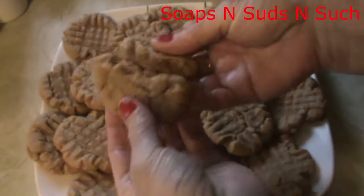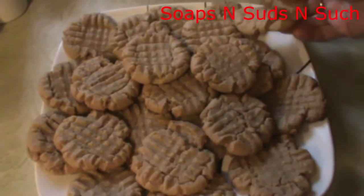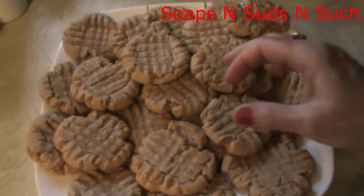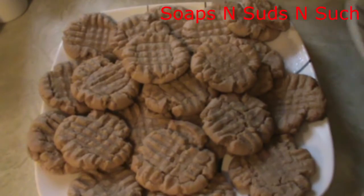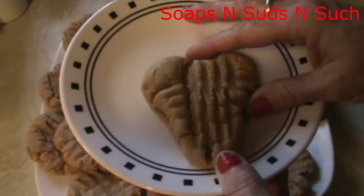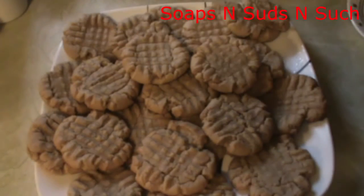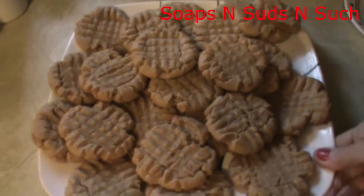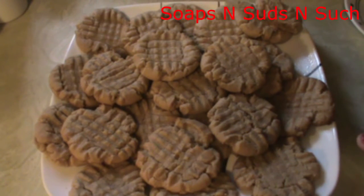Here they are — see the bottom, they got brown but they're not burnt, they're not hard. Good, moist and soft. If you make your balls about the size I did you should come out with about 26 cookies. I also made a little heart here — you can see that. I hope you'll try this recipe, they turn out really good. I hope you enjoyed the video — have a blessed day!